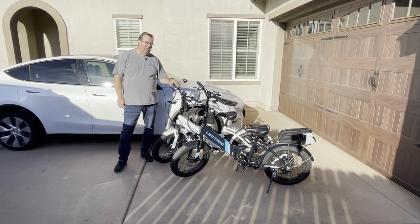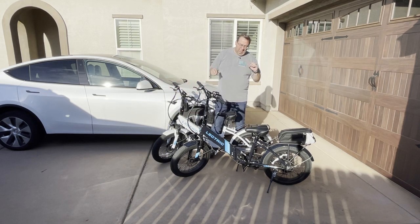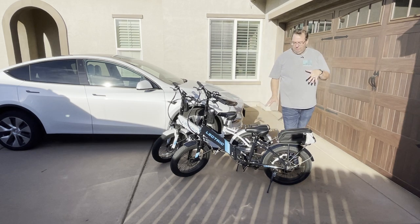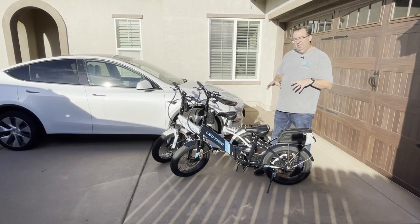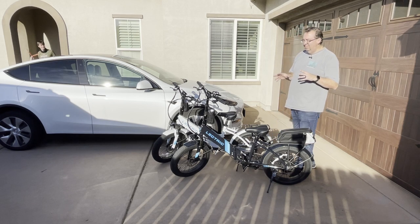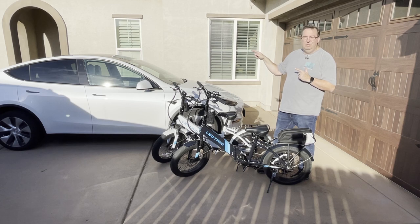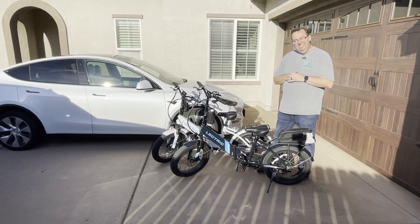Hello and welcome back to the channel. Today I wanted to talk about these new bikes I got. They're not Teslas — this is the Tesla — but I got some electric bikes. Being middle-aged and wanting to ride bikes, I realized I can't do what I did when I was 20. I saw ads for these electric bikes that give you pedal assist. They have throttles and five different modes of pedal assist. These are also foldable bikes — I primarily got them for camping so I can fold them up and stick them in the trailer, but they also fit in the Tesla.